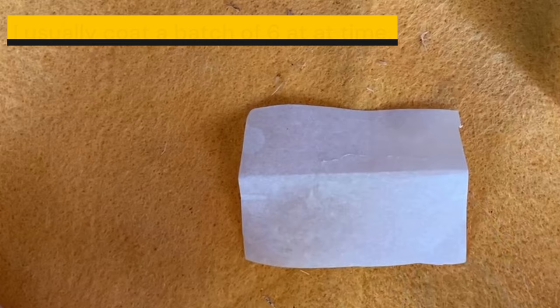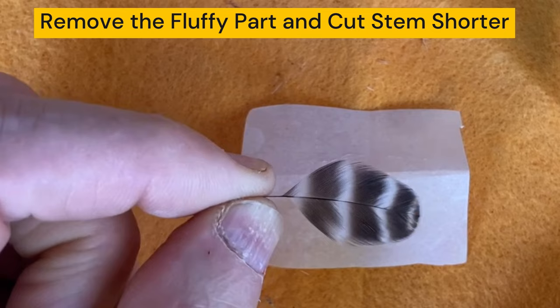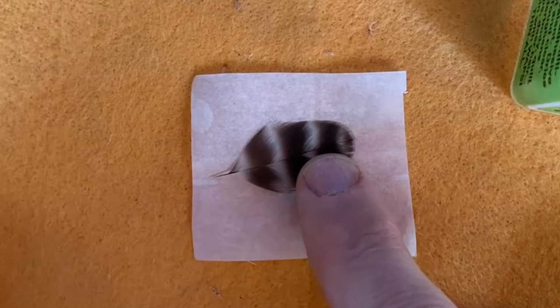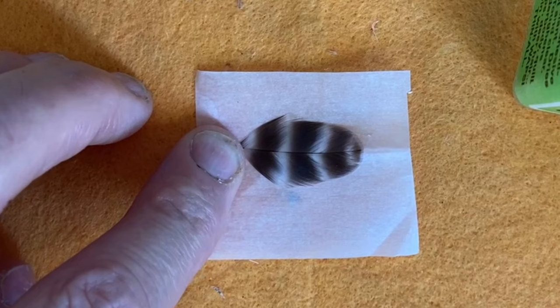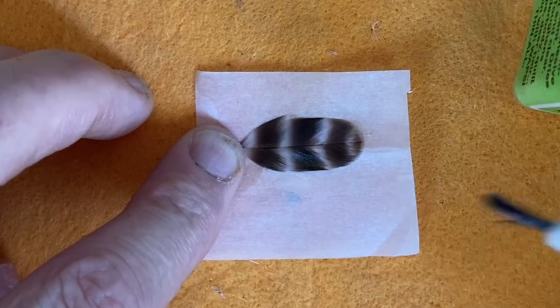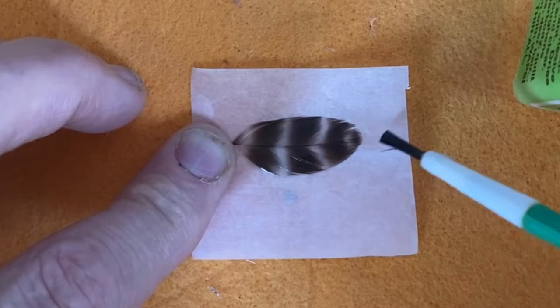Fold your parchment paper in half and make a little tent. I am using a hen hackle because this is a fairly large caddis fly — it's hard to get bigger feathers off of the partridge. Take your feather with the pretty side up and lay the stem right along that crease. Then just take your Flexio and put a nice coat on there. You'll see the feather will actually get narrower as the fibers get wet and pull together. Just give it a really good coat and we'll let that dry.